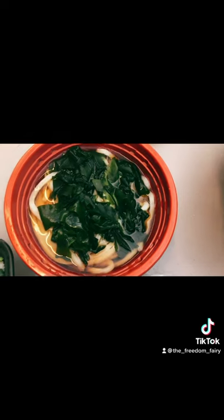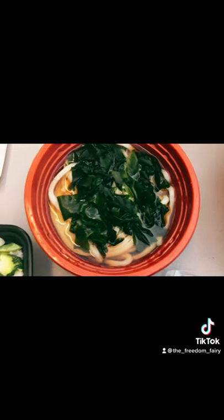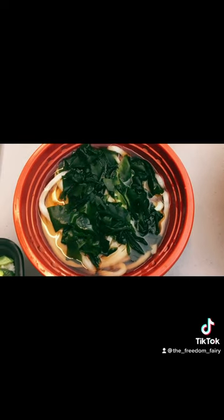We got some udon, seaweed udon. Hot. What kind of seaweed is this? Wakame.